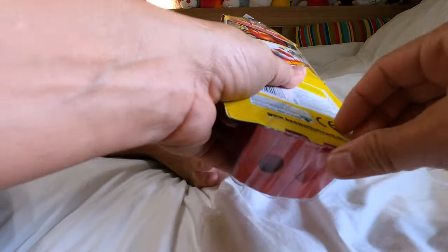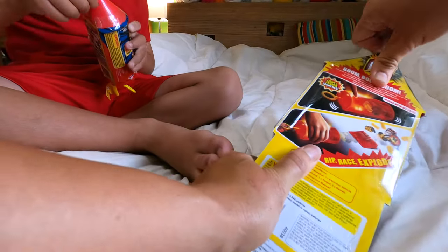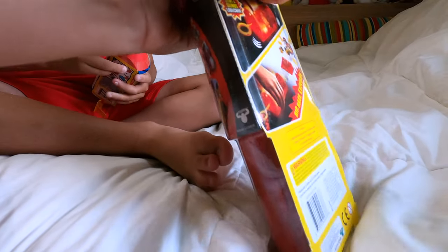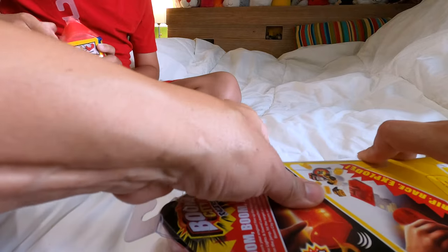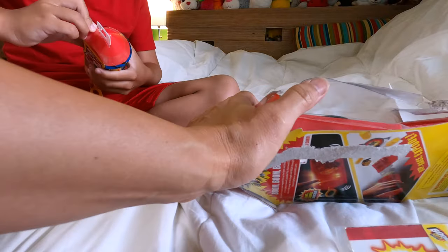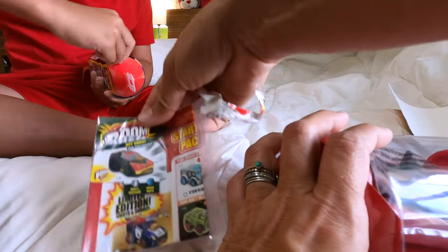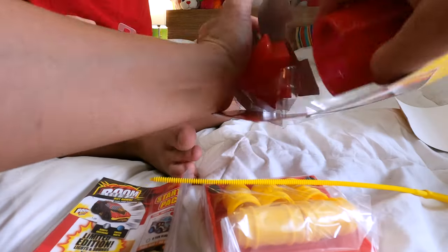Sometimes they have an easier way to open these, but we're gonna do dad's way — just rip. I keep pushing it on accident. Dude, we need scissors. Oh wait, do you have yours? No, I got a finger in mine. It's a tape situation.